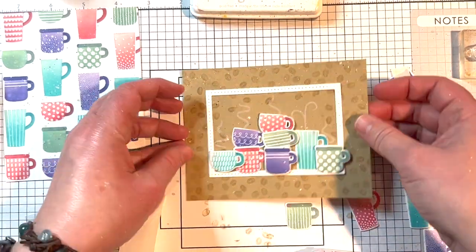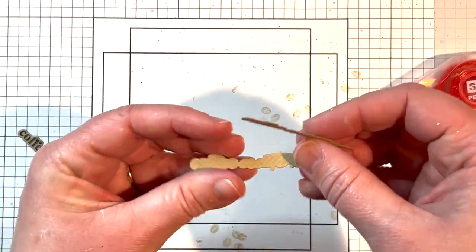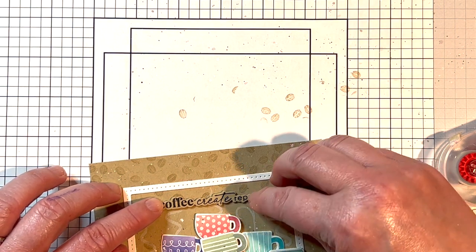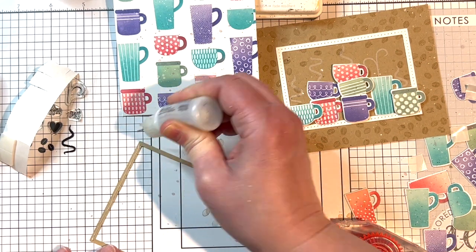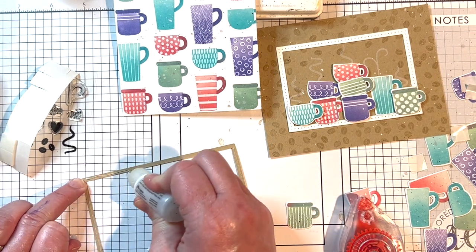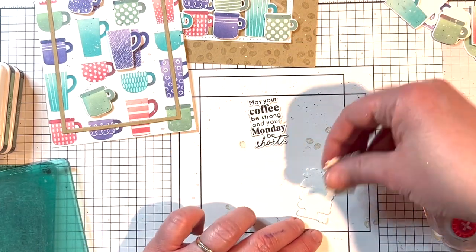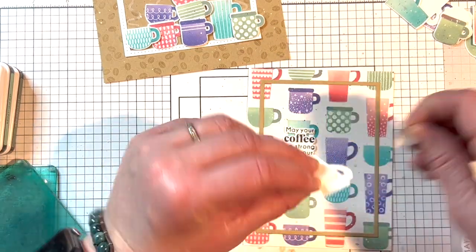Once the steam is stamped, I adhere the cups — some directly to the background and some popped up with foam squares for dimension. I stamp the Coffee Create Repeat sentiment onto Toffee cardstock with Nocturne VersaFine Clair ink and cut it out with the coordinating die, stacking a few additional die cuts so the sentiment is popped up slightly on the card. For the card with the coffee cup background, I adhere an A2 thin frame cutting plate die cut from Toffee cardstock using multi-medium matte, then stamp and cut out a sentiment from Sugar Cube cardstock in the same way.